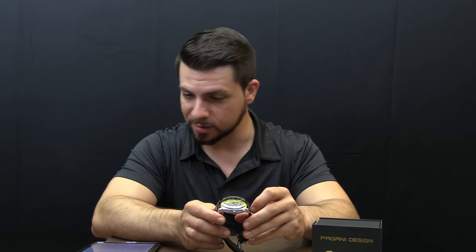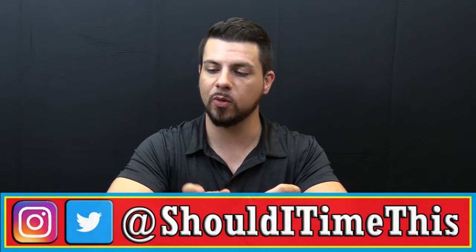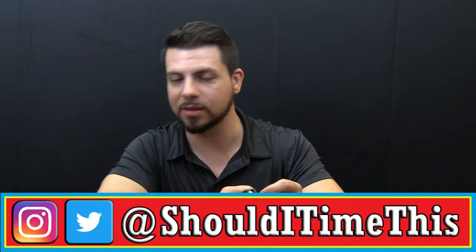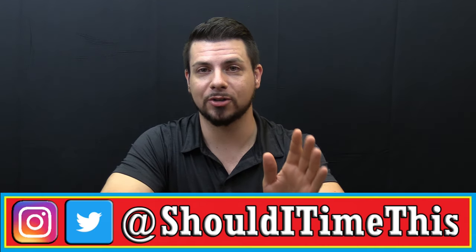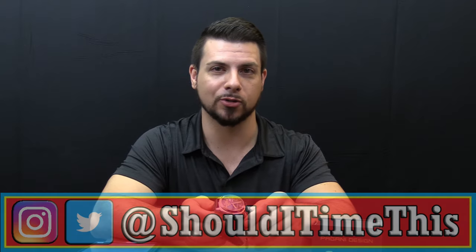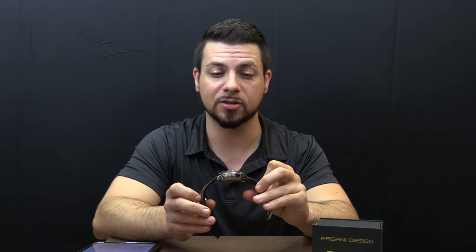So the Pagani PD2769 — if you didn't see my review on the PD1164, which is basically a Daytona homage, definitely check that out if you haven't seen it. It turned out to be a surprising review, and based on some of the things I've already read about this watch, I'm assuming that this is going to turn out to be a surprising review as well.